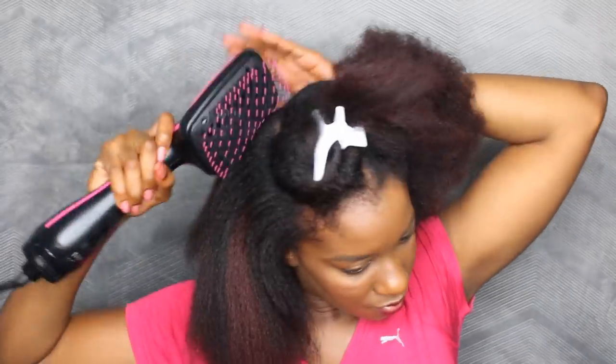The reason I'm working in smaller sections now is that I realized my hair might have been too dense for the blow drying brush — so that may have been a reason why the bristles were bending. So yeah, work in smaller sections, especially if you have dense hair.